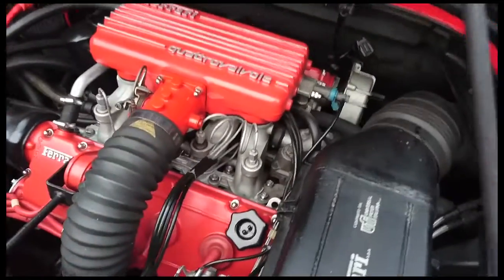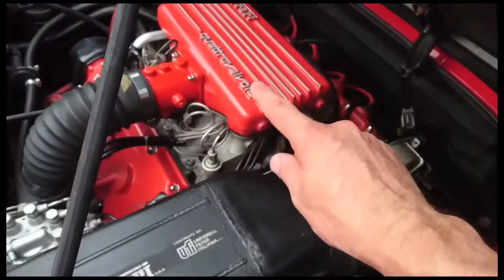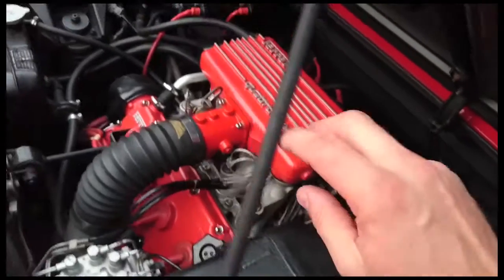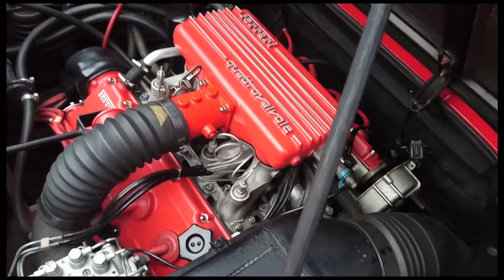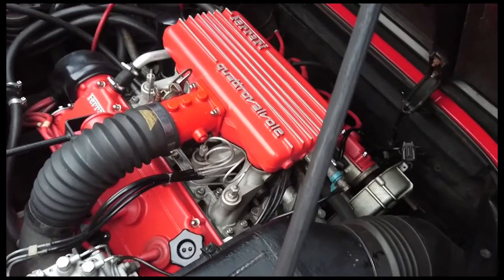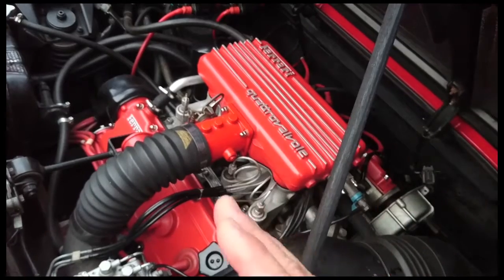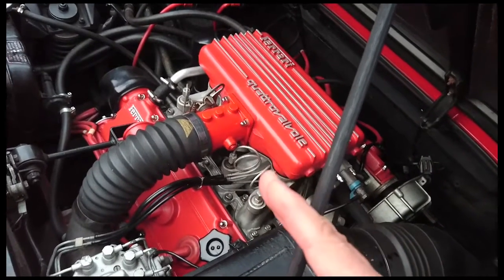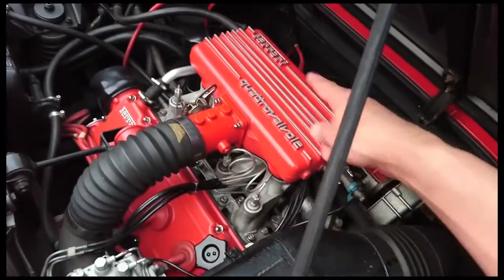We have some kind of problem with the sensor. All the sensors are new — I put all new sensors on about two years ago — so it may be a bad connection. But why is it that the timing comes back in as the RPM increases, but the moment it goes to idle the timing jumps around all over the place, only on that bank?